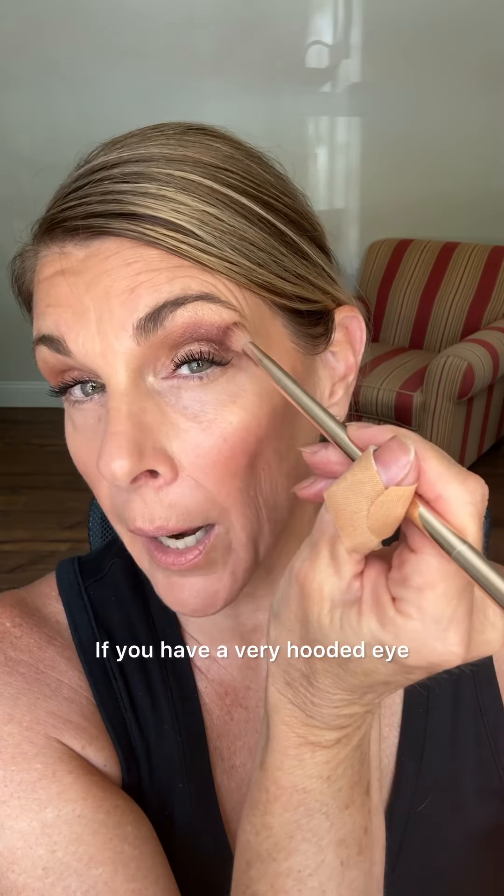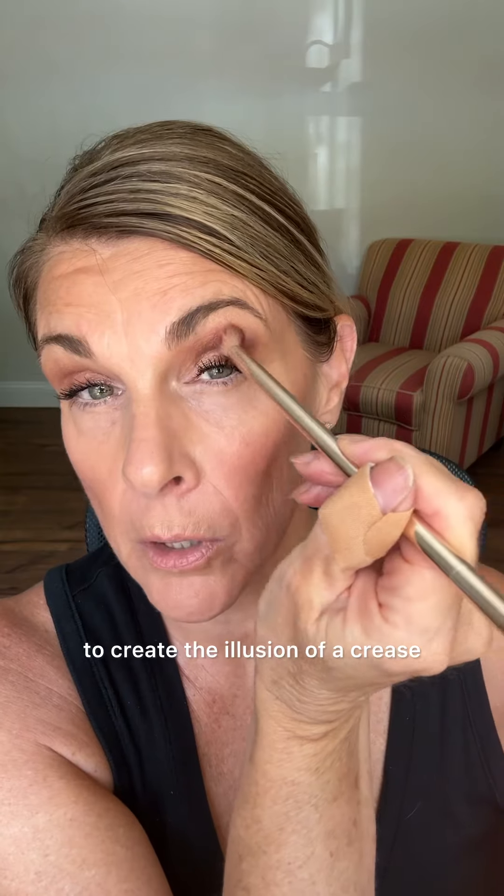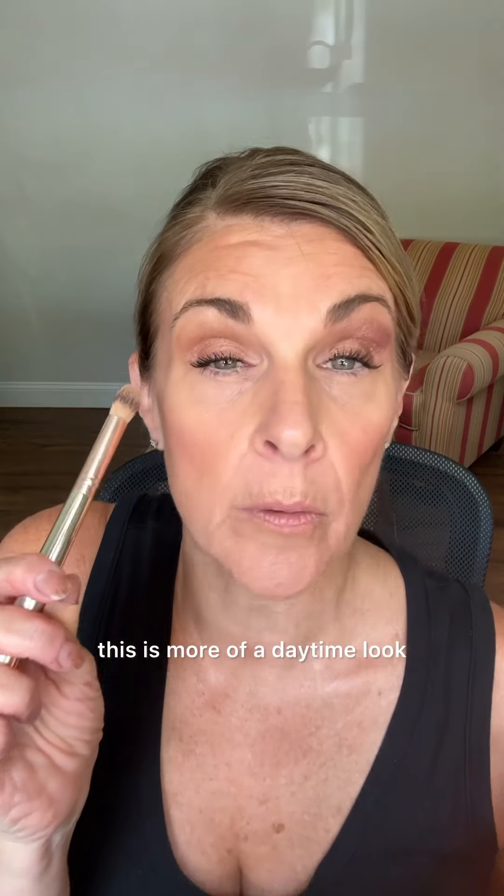If you have a very hooded eye, you can add more color here above the crease to create the illusion of a crease on the hooded area, and then just drag it in. Then you can just blend that out — this is just to soften out any harsh lines. See how that just creates a little more dramatic look? This is more of a daytime look without it.